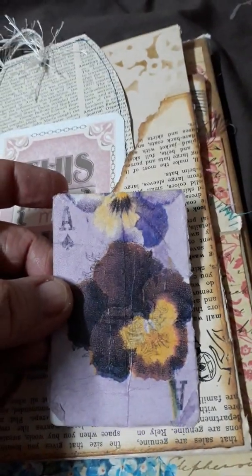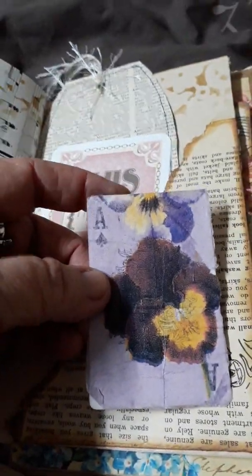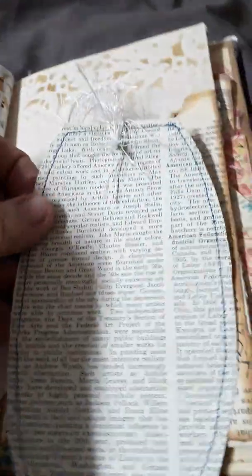A little tear pocket. And once again the playing cards with napkins over the top. Just a tag with book paper that I've sewn around. On the back, plenty of places to write.